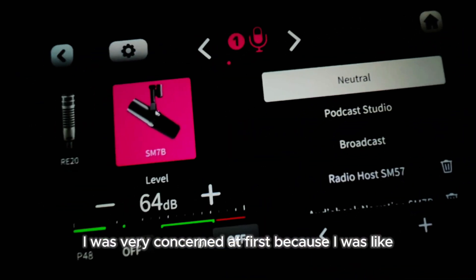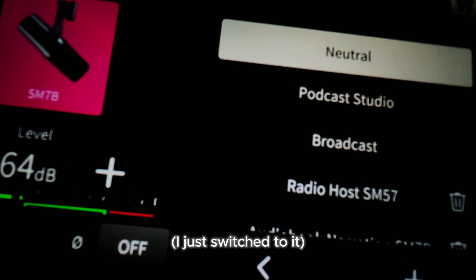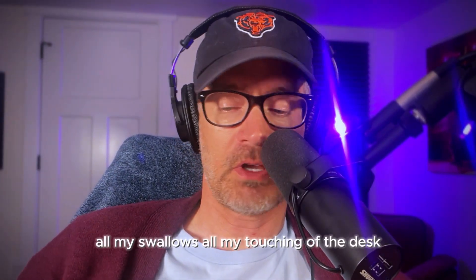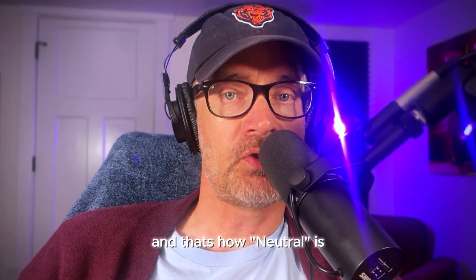I was very concerned at first because I thought this was going to be the one I want. And if you're listening in headphones, you can tell — you can hear everything. All my swallows, all my touching of the desk. And that's how Neutral was.